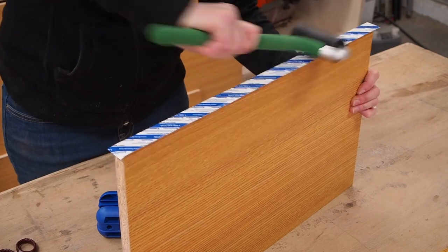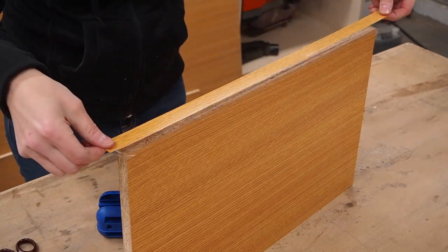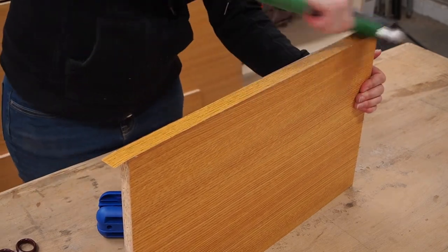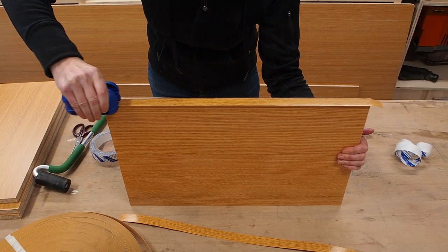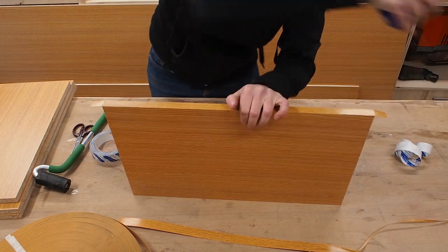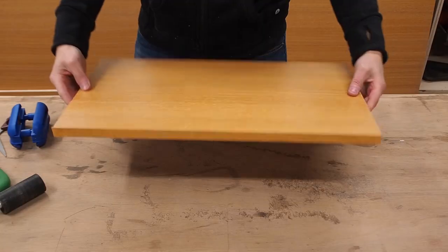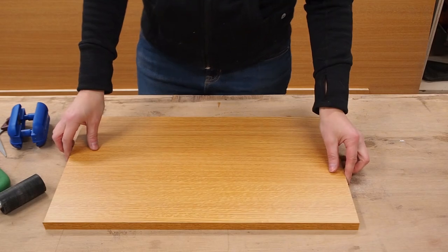After cutting a strip of edge banding slightly long you simply apply the speed tape and pull off the backer paper. Then carefully position the strip of edge banding and press firmly using a roller. The edge banding is always a bit wider than the panel so the last step is to trim off the excess. This little tool makes the job so easy, just squeeze and pull and it trims both sides at once. I'm going to be cutting the panels again so the ends don't need to be perfect and I just trim the ends using some scissors.